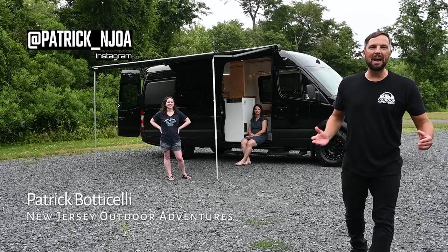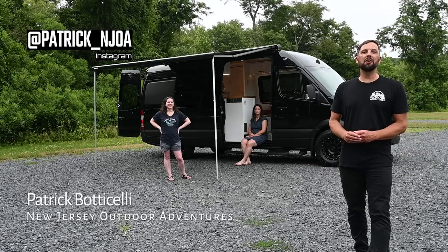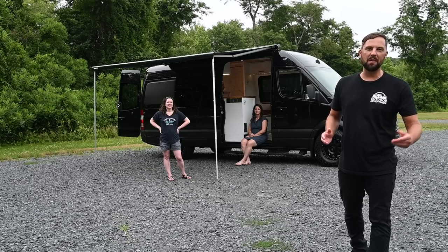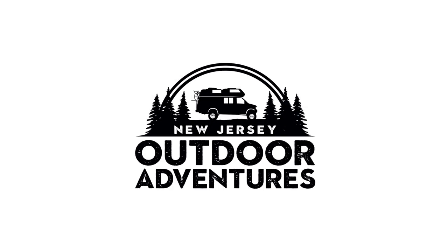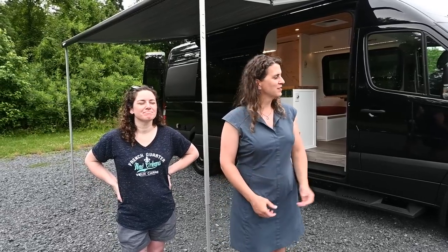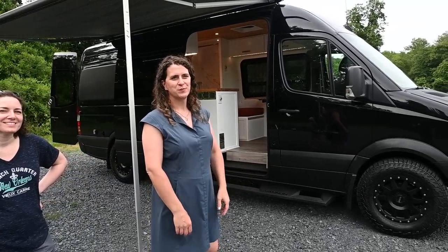This is Patrick with New Jersey's Outdoor Adventures YouTube channel, hanging out with Morgan and Michelle. Today they're going to give us a tour of a 2017 Mercedes-Benz Sprinter custom camper van. Thanks so much for having us on your program. My name is Morgan. I'm Michelle. And this is our 2017 Mercedes-Benz Sprinter van.